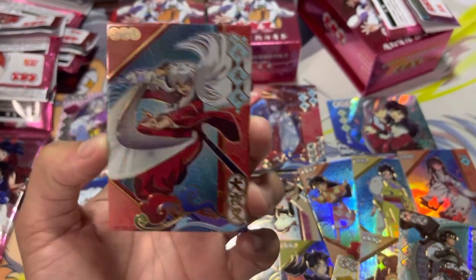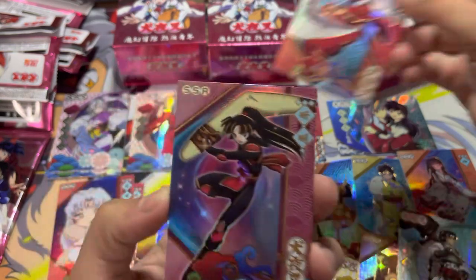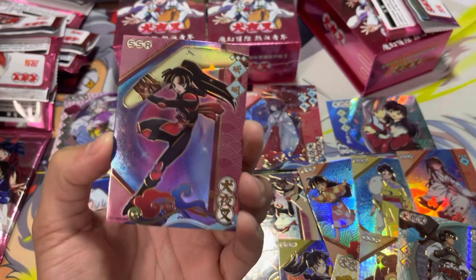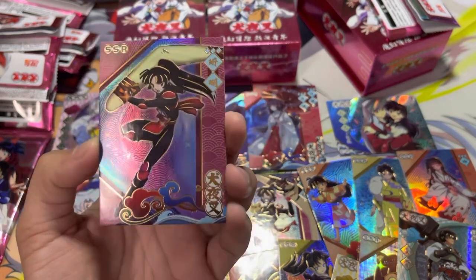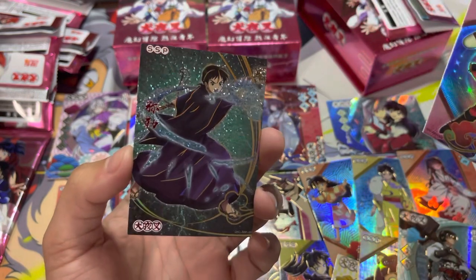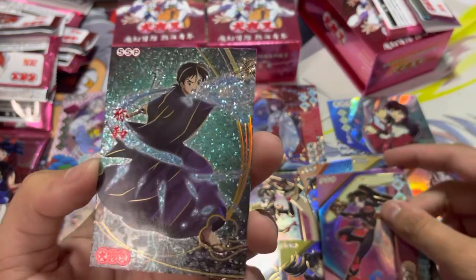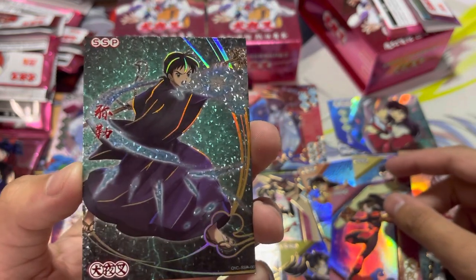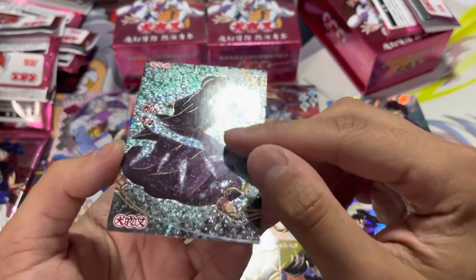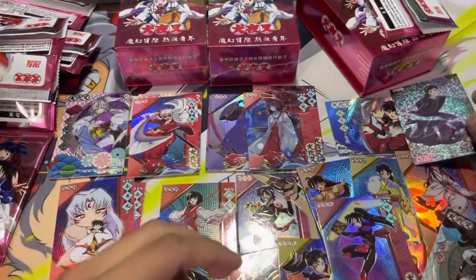This pack is raw. This is such a cool Inuyasha! Whoa! I'm fanboying so much because I cannot express how much I love anything Rumiko related, and Inuyasha is just up there. Is he using the — yeah, he is. This is sick. This is really nice. Is this textured? Yep. So this is our SSP. I guess this is one per box.